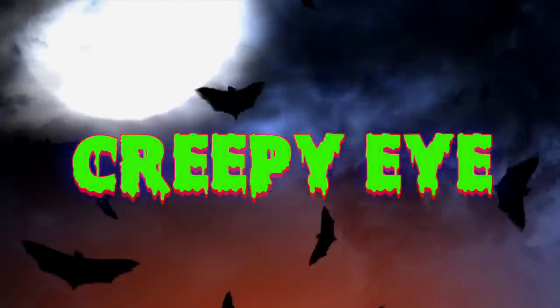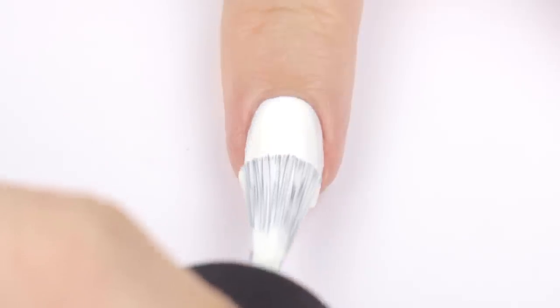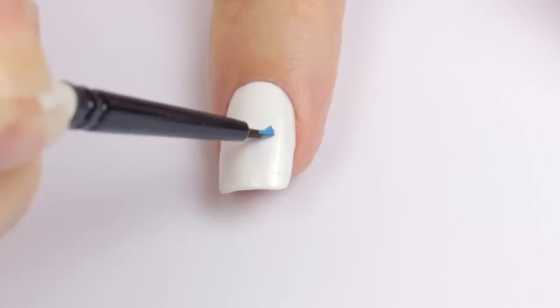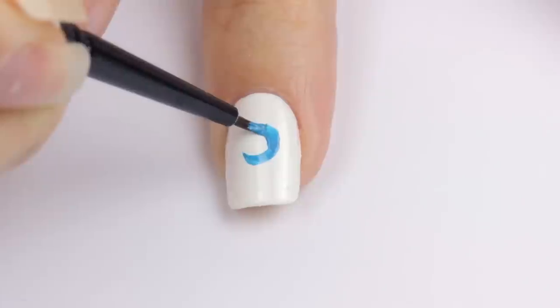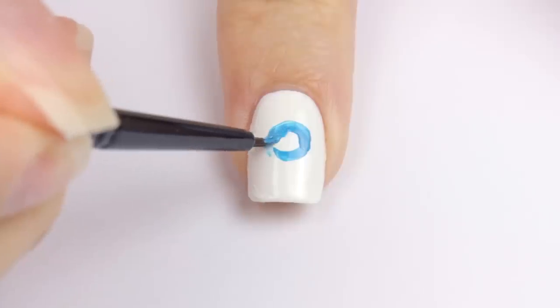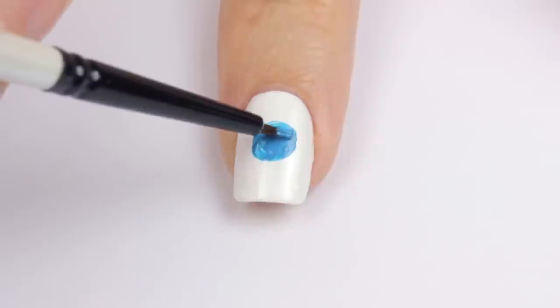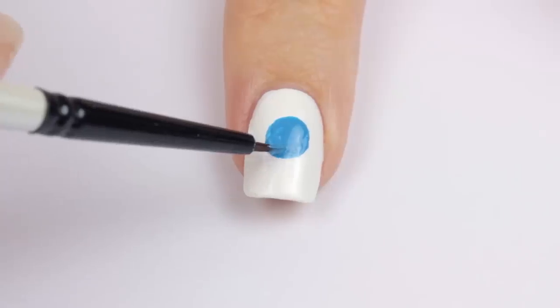Only three designs left. This one is a creepy eye. Begin by painting your nail white. Next, use a tiny paintbrush to draw a big blue circle in the middle of your nail. I prefer using a brush over a dotting tool when I need a really big circle because I feel like I have more control over the tidiness of the circle.